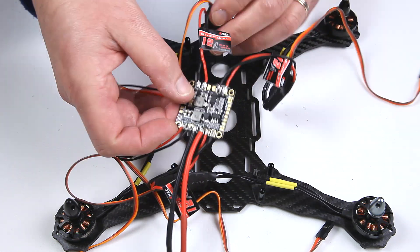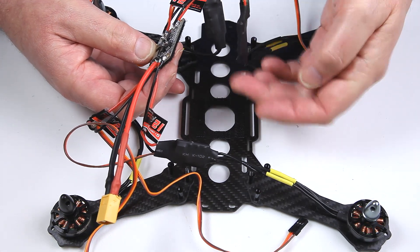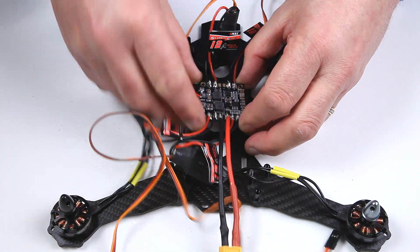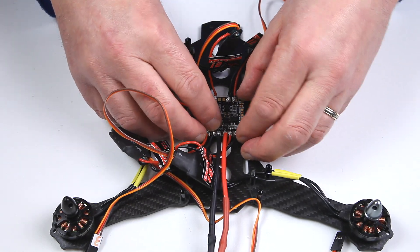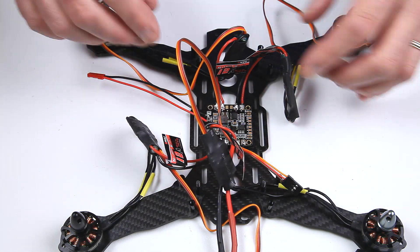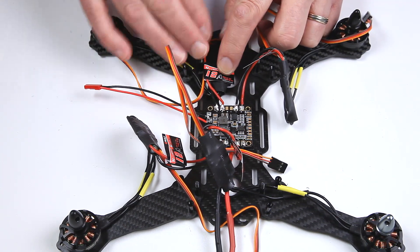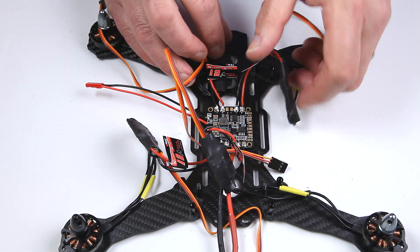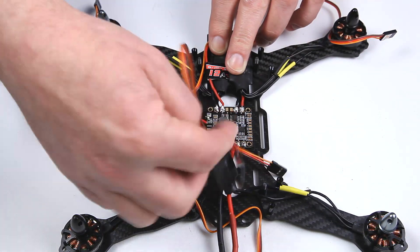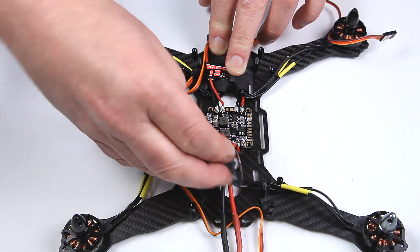I've just put some velcro strips around the centre hole. If you put a big lump of velcro it's just going to be sticky coming through from the bottom, so I've just put a pad of velcro under the power distribution board — that can just slot in and out if I need to make any adjustments. That's going to hold it pretty solid. Fitting all the cables in is quite a fiddle, but the more you play around with it the better it seems to just slot in and it's eventually getting quite neat.